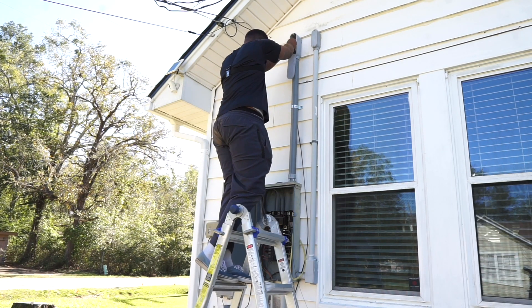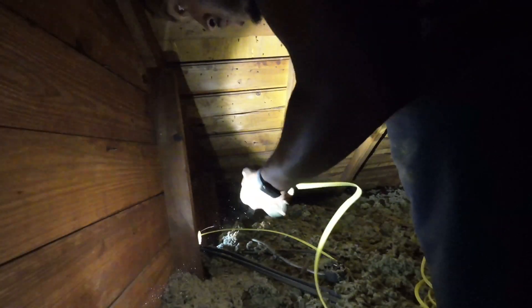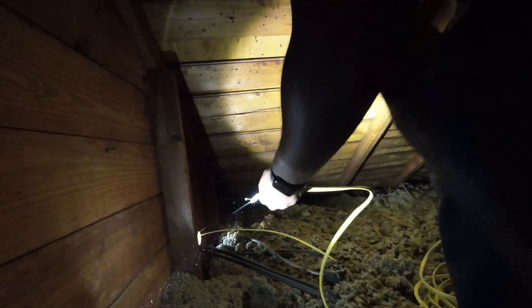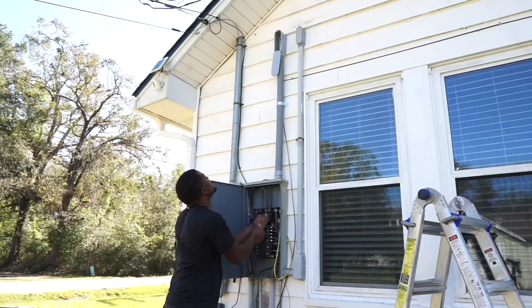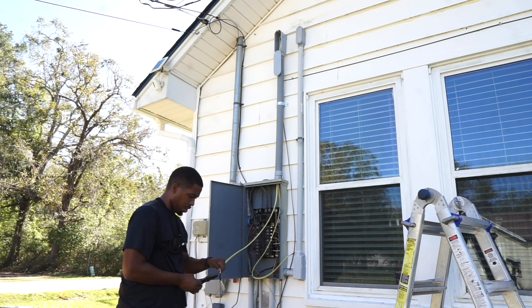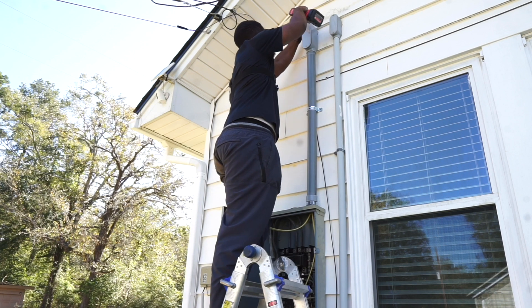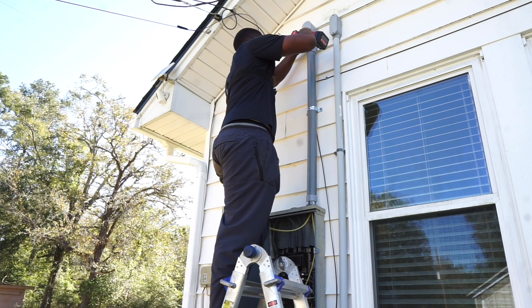Now we're working with my second wire, which is going to the second junction box. Once I get all of that taped up, we're going to do the same thing we did with the first one. This one, like I told you guys, the one in the back will be for my outdoor receptacle under my eave and soffit area. I promised my wife we were going to get Christmas lights this year, so I had to make sure we got everything done. Now I'm closing my LB because we're done in this section.